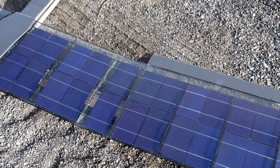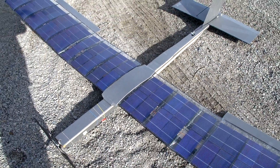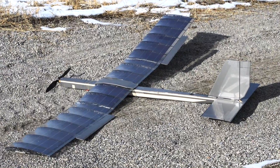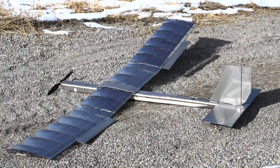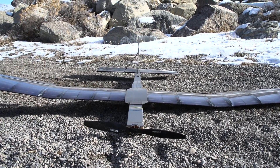I was able to squeeze in 64 solar cells — that's 8 more than V1. The wing structure has two square carbon spars, as opposed to only one like before. This makes it a lot stiffer and solves the inverse aileron effect problem that caused the V1 to crash.